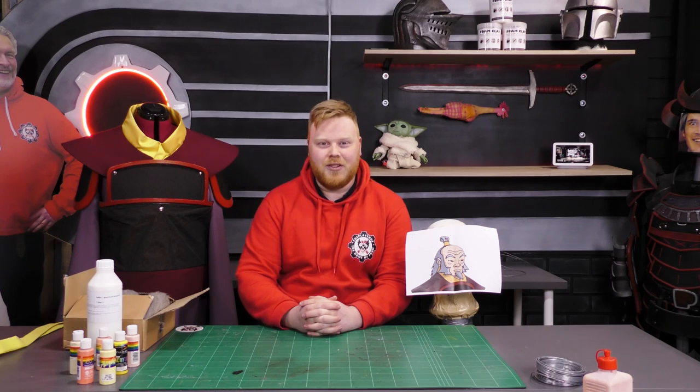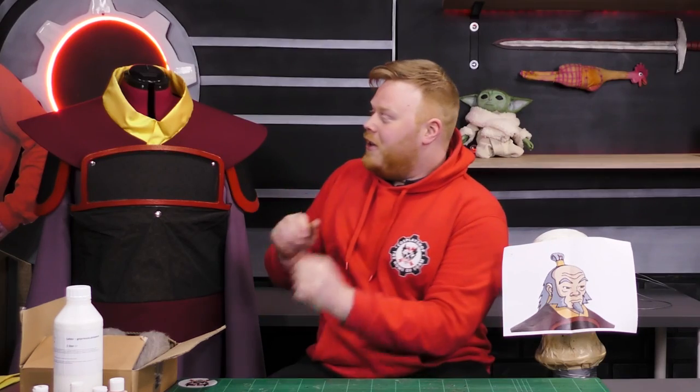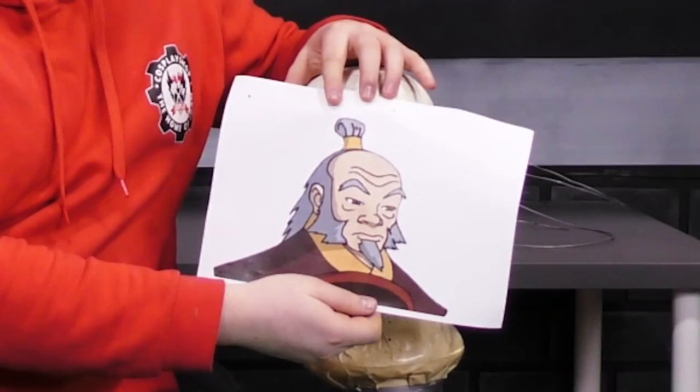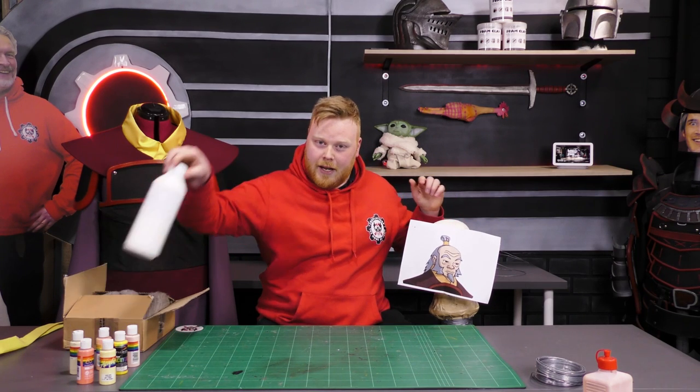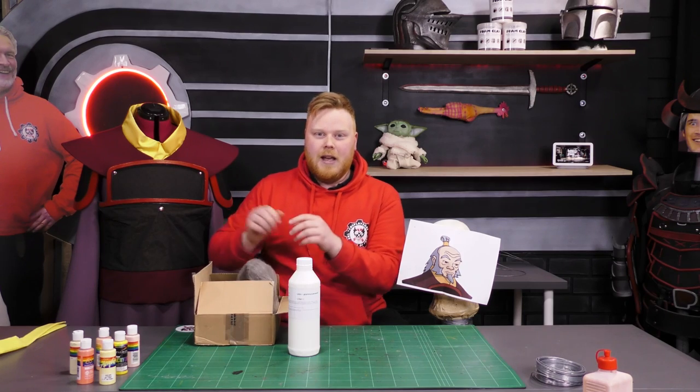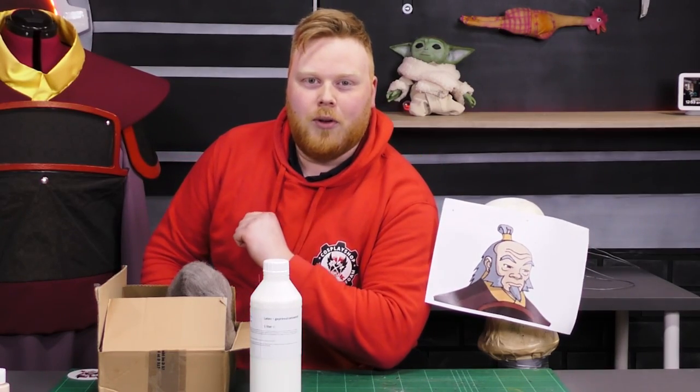Welcome! I am the Cyber Wizard and today we're making Iro's bolt cap and beard. I already made the costume but I also need a bolt cap because I don't want to shave off my hair. So here we have a little picture of what we want. I have some latex and some nice gray wool and we're going to start making a bolt cap.